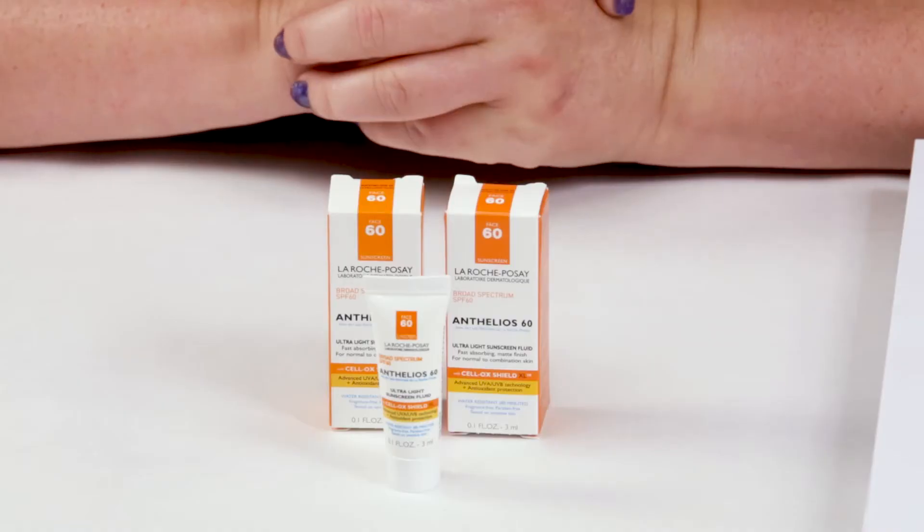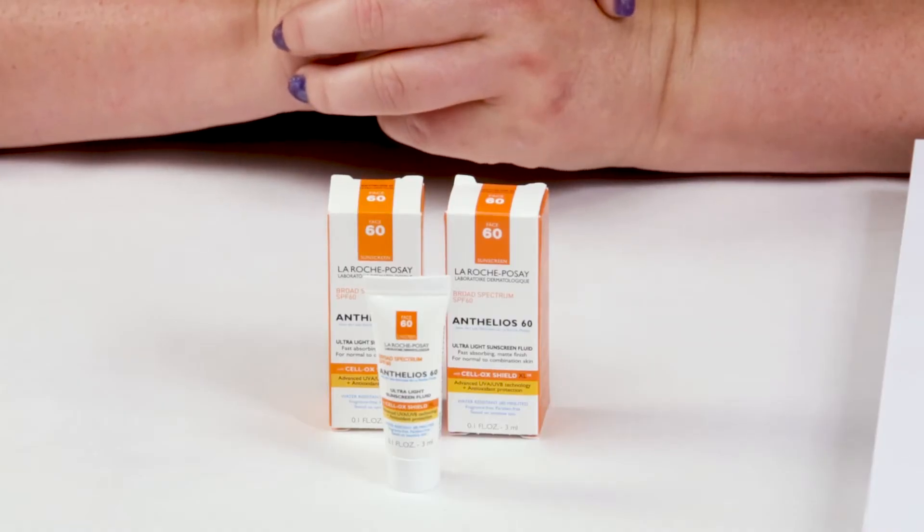My first criteria is packaging. These obviously are deluxe travel sizes. The full size also comes in a bottle with a kind of pump on the end or a squeeze tube almost. They do a good job packaging the product and protecting the antioxidants from exposure to light and air, so they've done a very good job with that.